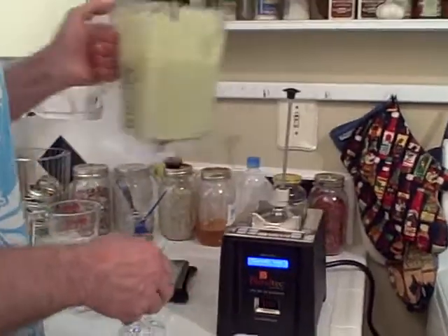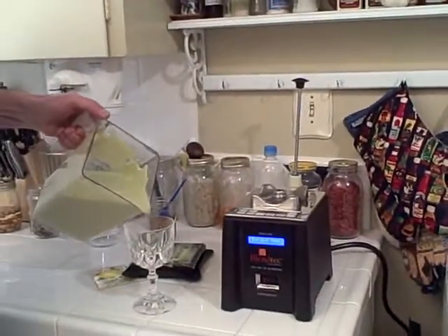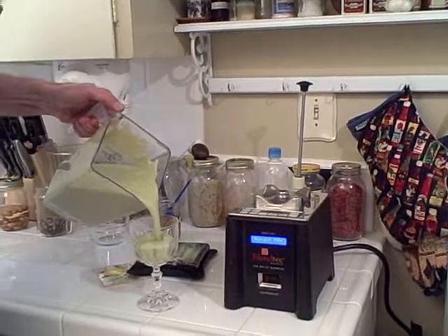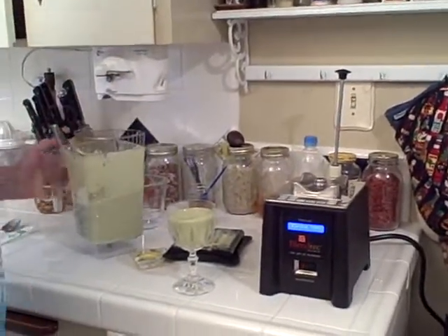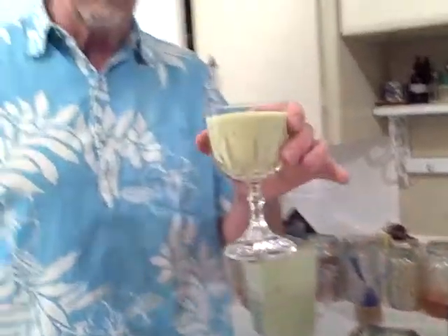And let's take a taste of this. Lime green. To your health. And here's to yours. Mmm, very good. Would you like some?